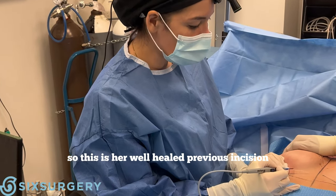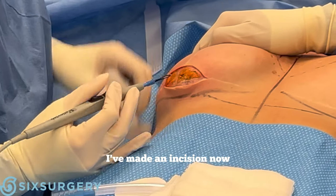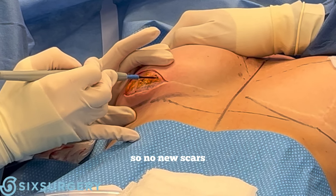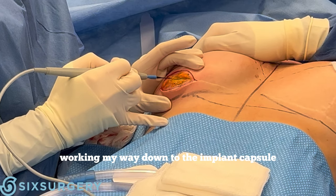This is her well-healed previous incision and I'm just using the existing incision. I've made an incision now — no new scars. Now I'm working my way down to the implant capsule.